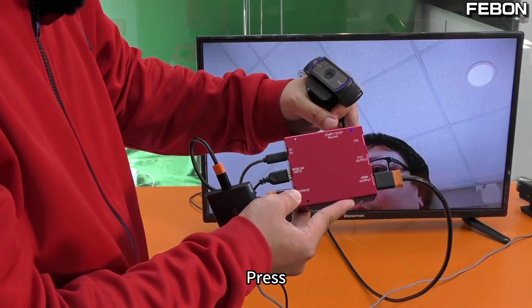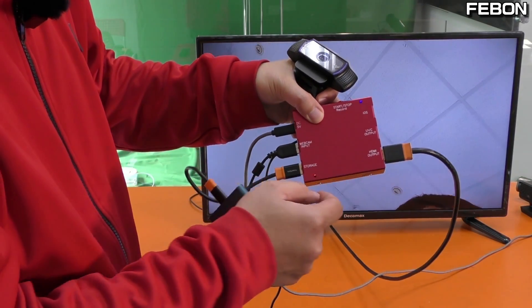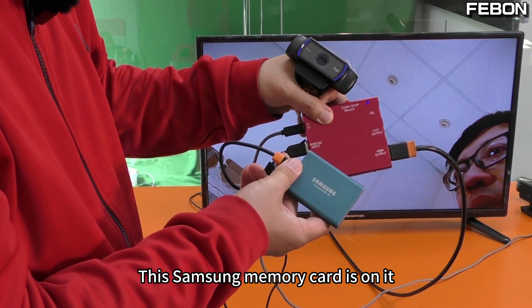Press this red button to start recording. There is a red LED light on the side. This USB webcam is now already recording, and this Samsung memory card is on it.